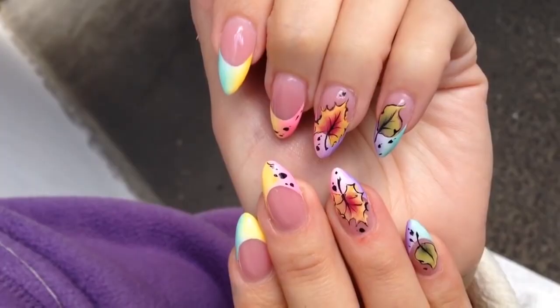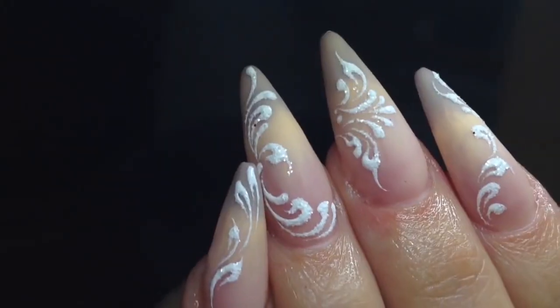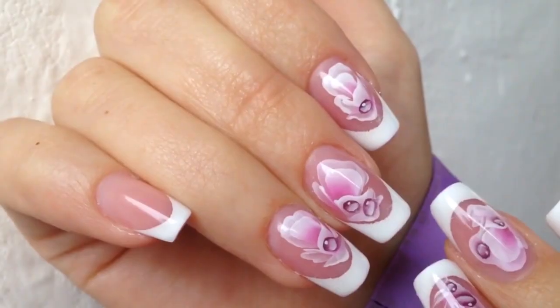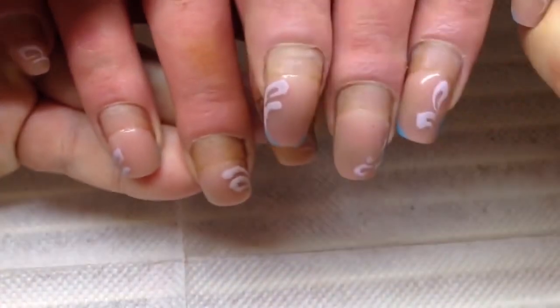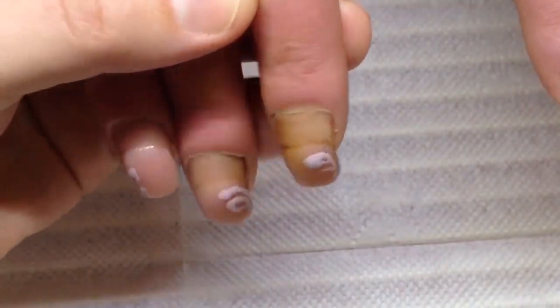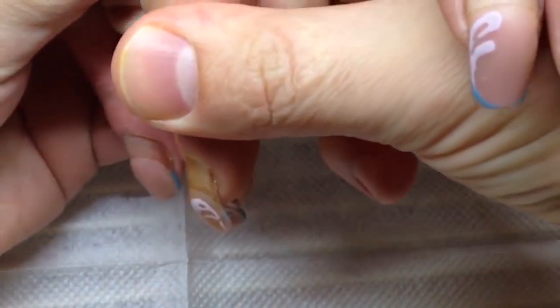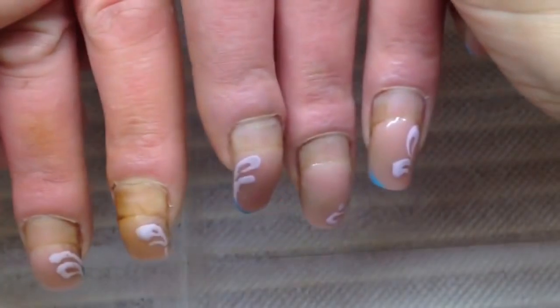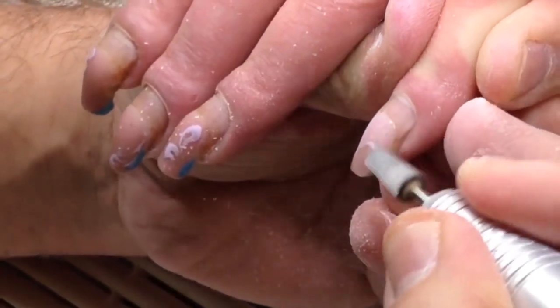Hello guys, my name is Alexander Stepanov and I'm glad to see you on my YouTube nail channel. Today I will transform heavily destroyed nails — you can look at them right now. As you can see, the client is a smoker; she was in hospital where she smoked a lot and her nails totally turned yellow because of that smoke.